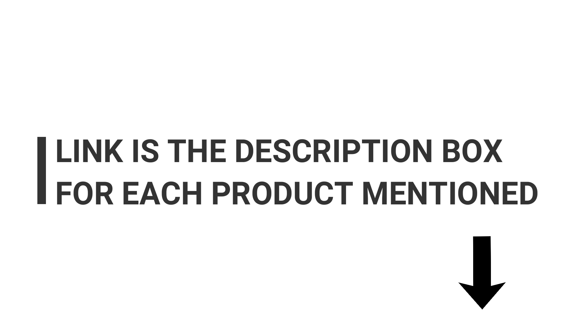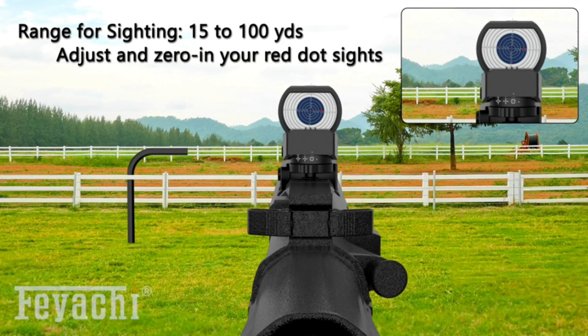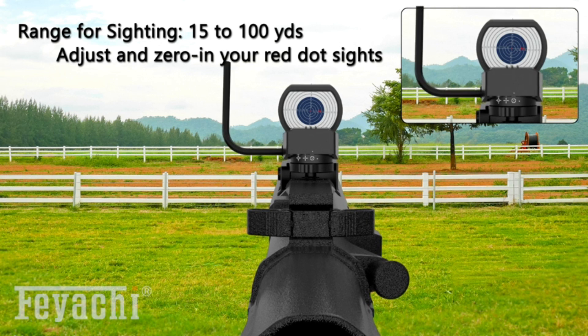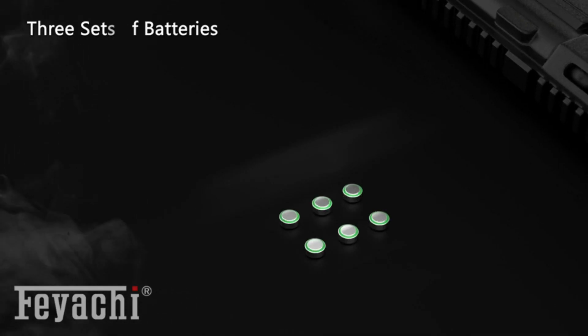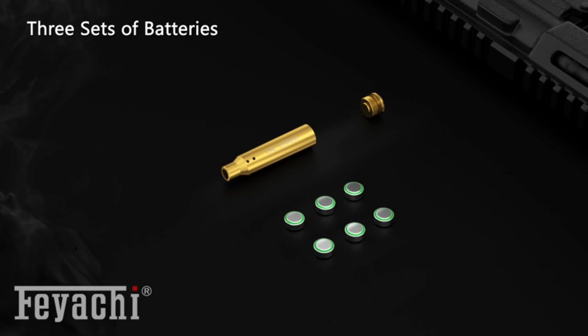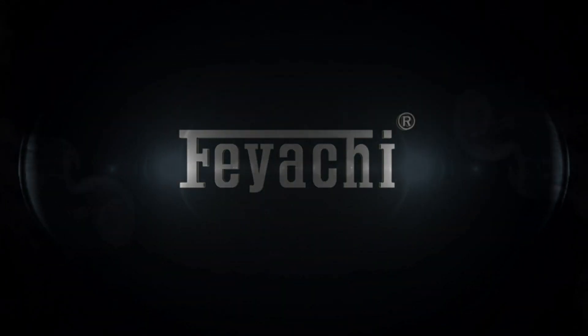You shouldn't struggle to hit close to center anymore either, especially since a laser boresight is super accurate, and the easy mounting adds even more convenience. These products can be amazing additions to your gear, and they can let you pre-align your gun's bore with the mark you want your bullet to hit. So if you want quicker, more precise barrel adjustment, check out some of the leading boresighters for 2023.